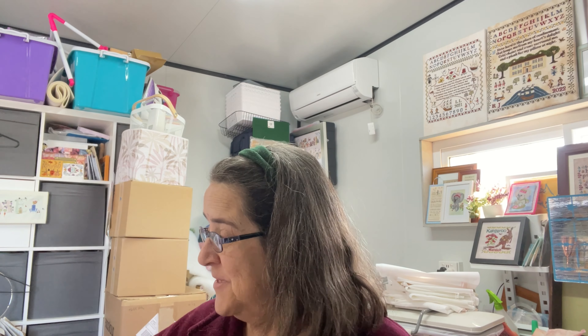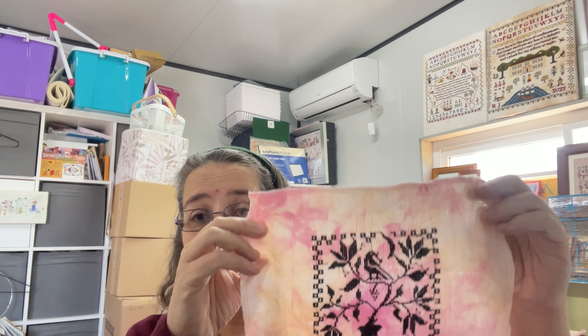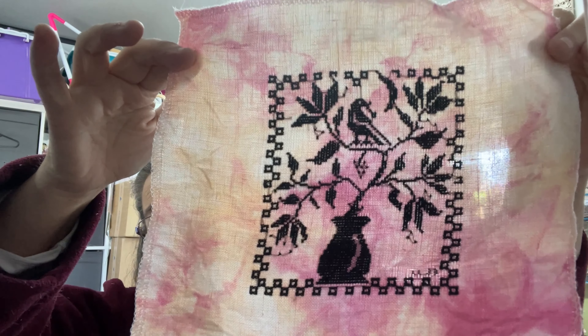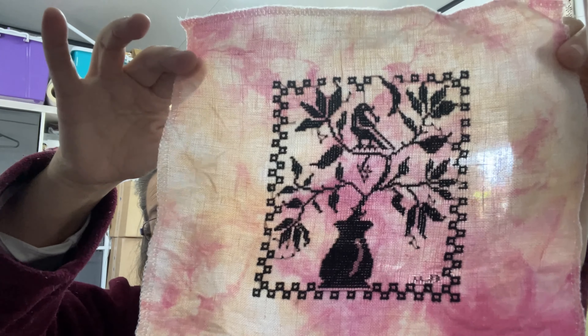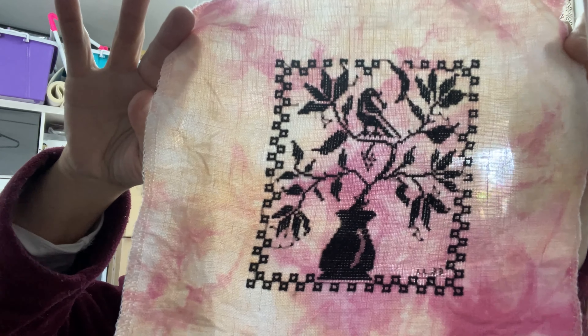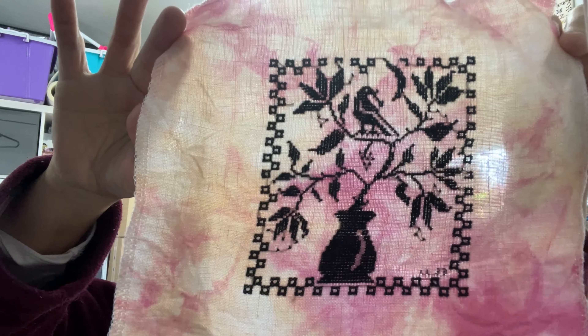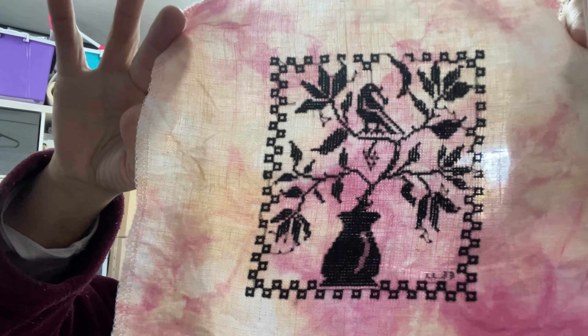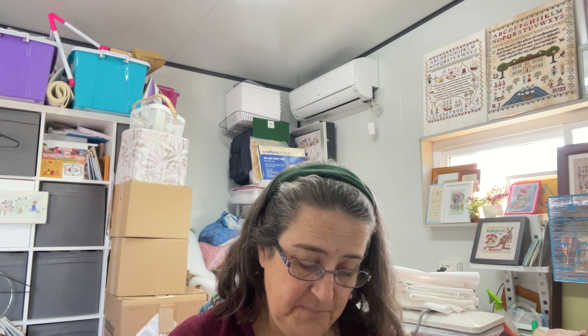The first finish is a model stitch for my new range promoting Paddock Lane Designs fabrics and Cottage Garden Threads. This one promotes Paddock Lane Designs fabric — it's a piece of Raspberry and Peach Cobbler with a Blackbird Designs blackbird on it, stitched in DMC 310. I'll be kitting these up to sell as kits with the fabric, thread, and pattern ready to go. So there's my blackbird — that's a finish but not an FFO yet; I'm not sure what I'm going to do to it.